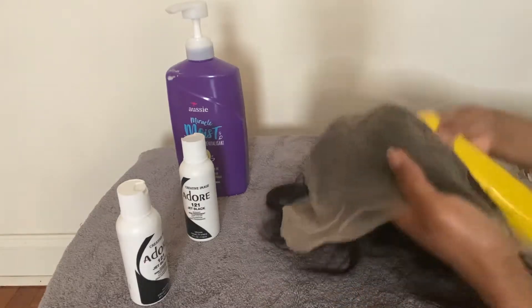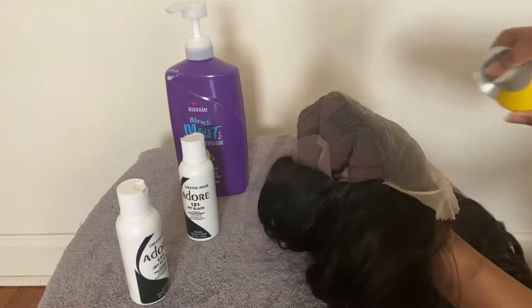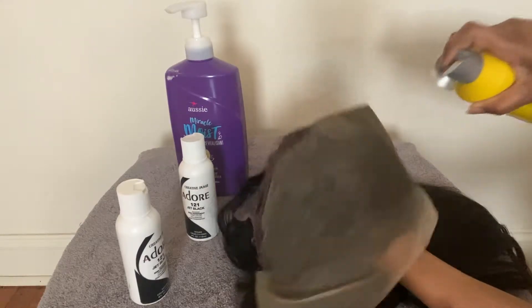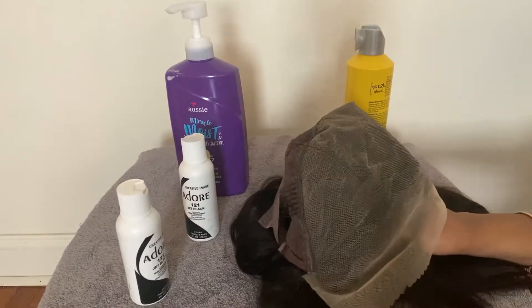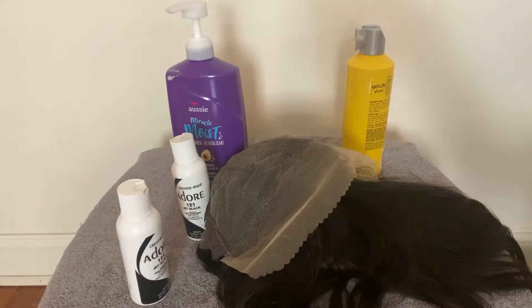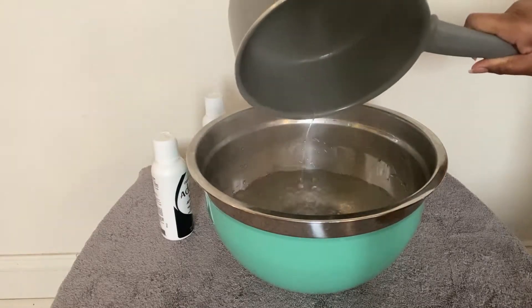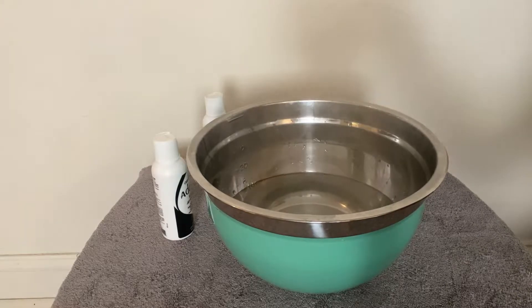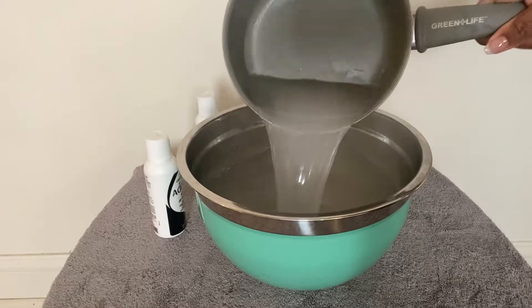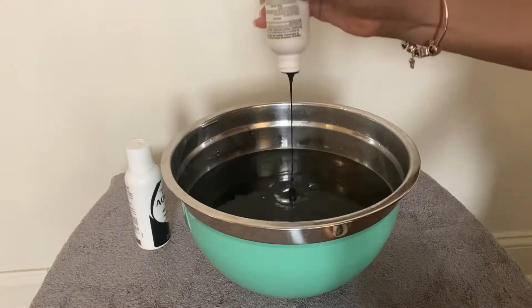While doing this, I have a pot of water heating up on the stove. You don't want to spray your lace and put it directly into the watercolor — give it at least three to five minutes to set and get a little dry. Once done spraying, pour the hot water into a bowl. I needed more water so the wig would be fully submerged, so I added hot water from the faucet. Then add your hair color into the water — I had two bottles but only ended up using one, which was enough.